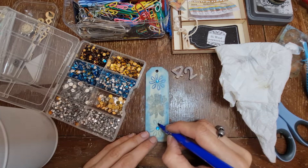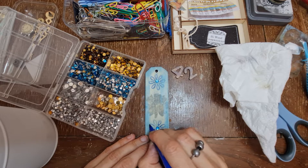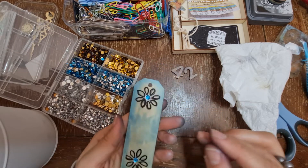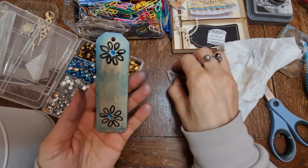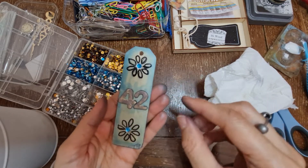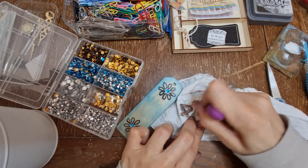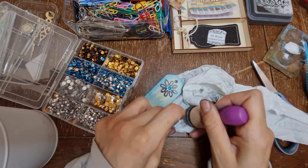This will be a cool bookmark or something to add into a pocket, or even on the end of the journal or the book. I quite like the muted side better actually. Let's see it with the numbers on there - I wonder if it'll make a difference if we add a bit more Black Soot to the letters. You can see the grainy bit coming through.